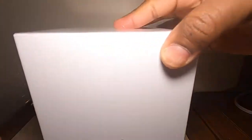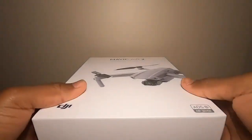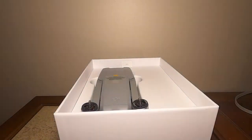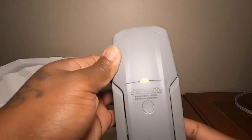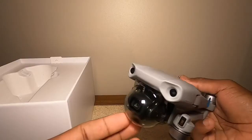Just by holding this box it's very heavy — you can tell this is a good quality drone and I haven't even got it out of the box yet. Retail, this particular drone goes for $799 and the fly more package I believe is $999, so this is a very expensive drone.